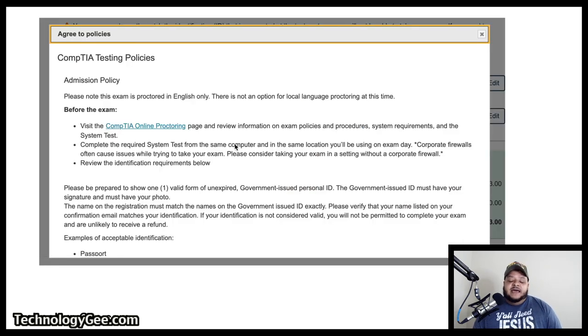It's going to pop up a window where you have to agree to CompTIA's testing policies. It says 'Admission Policy: Please note this exam is proctored in English only — there is not an option for local language proctoring at this time.' Before the exam, visit the CompTIA online proctoring page and review information on exam policies and procedures, system requirements, and system tests. Complete the required system tests from the same computer and location you'll be using on exam day. Corporate firewalls often cause issues while trying to take your exam — please consider taking your exam in a setting without a corporate firewall.